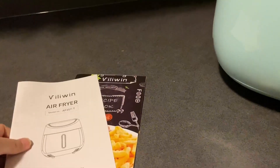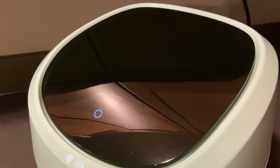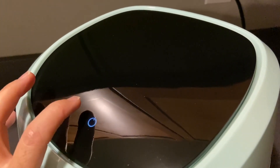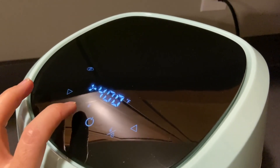Looks delicious. It is a compact size, only four and a half quarts. It is a pretty teal color, and it is a way to cook with less oil — the healthier way. So pizza healthy, I am all about it. It just turns on like that and there are many functions and features you can choose from.